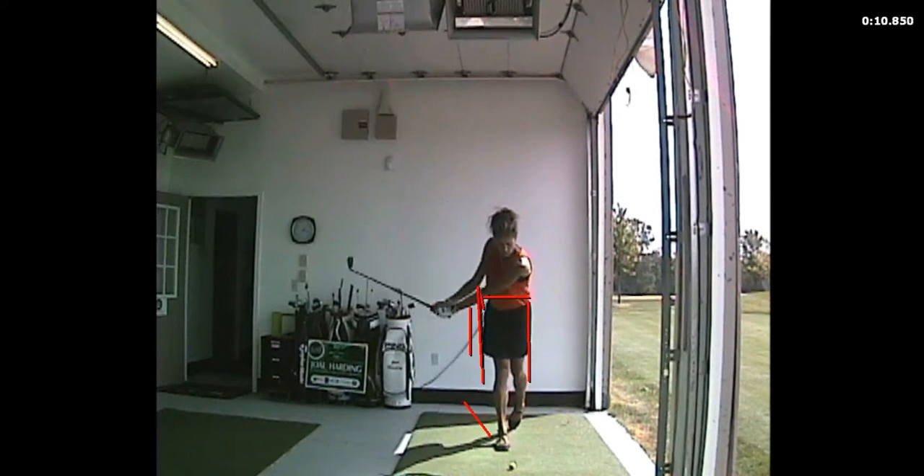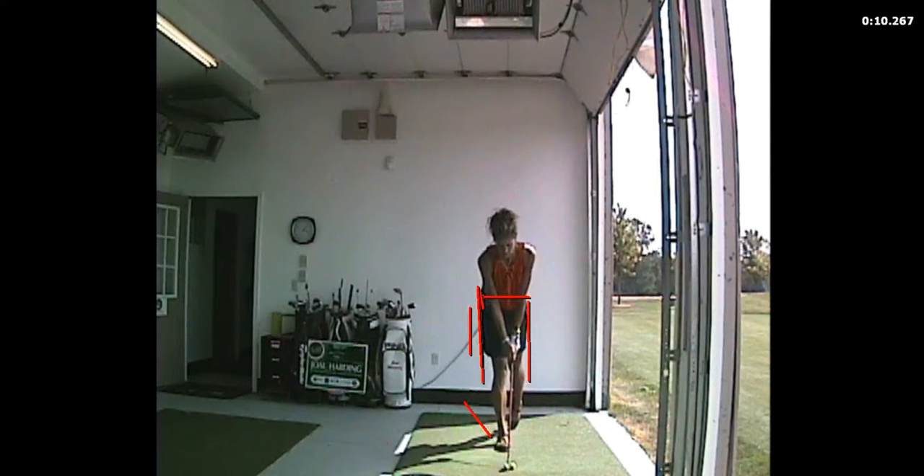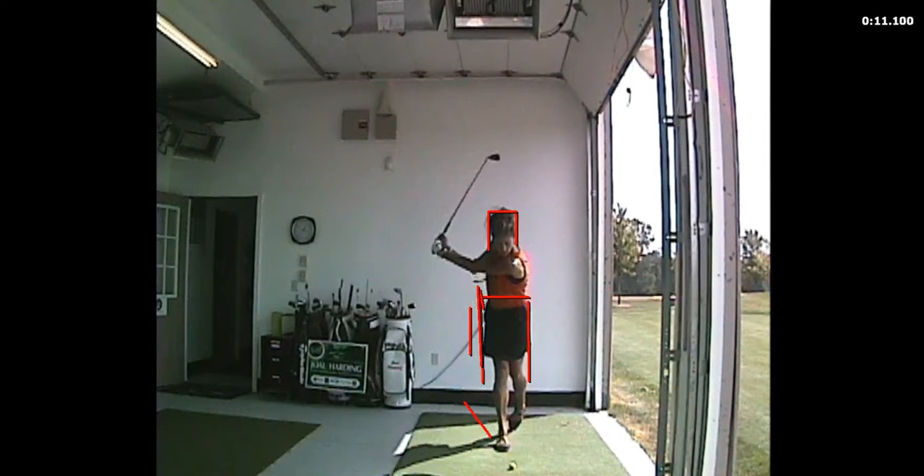On the backswing, what you'll also notice — and if you use your V1 software, draw some lines on yourself here, just like I'm doing — put your head in a little box. I call that a little jack-in-the-box. And as you take the club back, your head should remain in that box, very level and within the box.